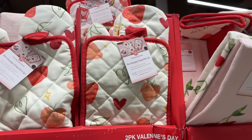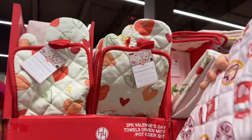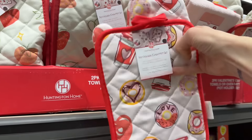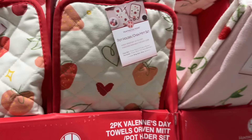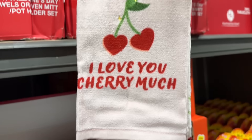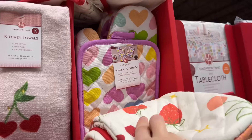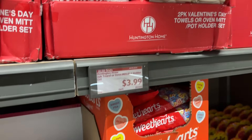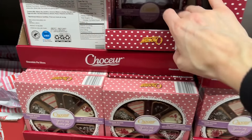Look at these potholder and oven mitt sets — so cute! We have the coffee and donuts design (these don't have silicone covering, so be careful when using them) and the strawberry and heart one. We also have kitchen towels — 'I Love You Cherry Much' with strawberries on the other side. There's also a fun heart potholder set with greens, yellows, purples, and blues. $3.99 for the two-pack of towels or the oven mitt potholder set.